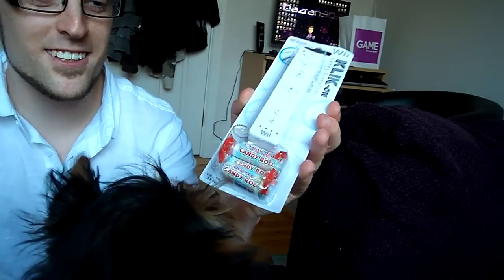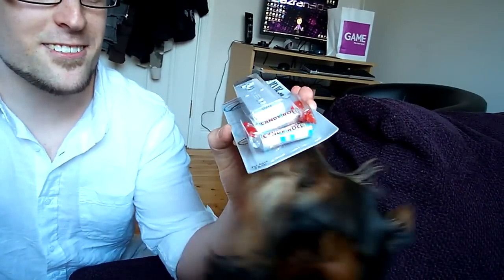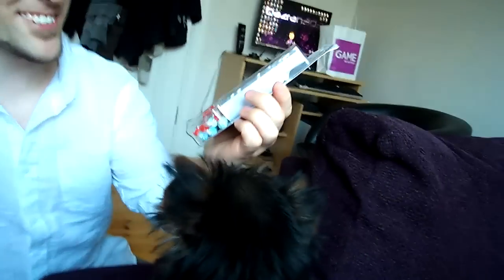I got this weird candy dispenser. It's a Wii remote and it dispenses these little horrible looking sweets. But it's pretty funny, I thought.